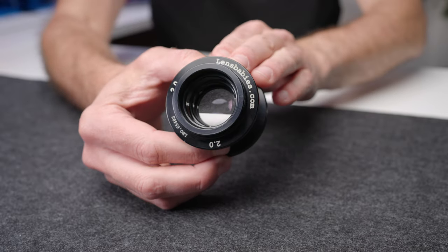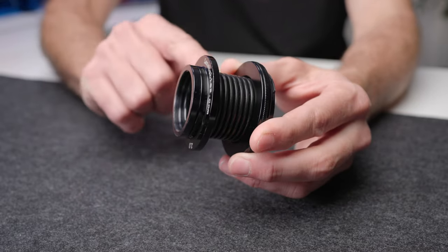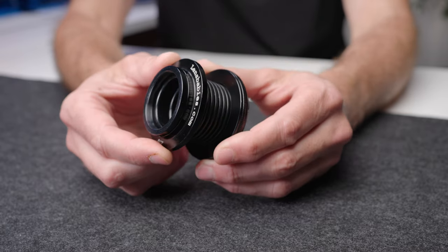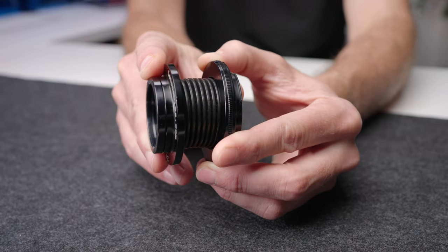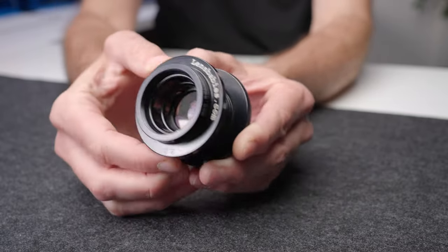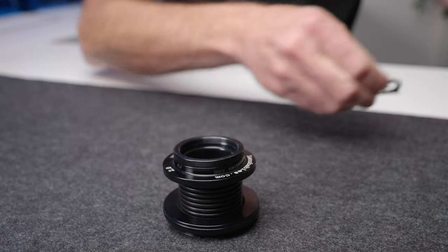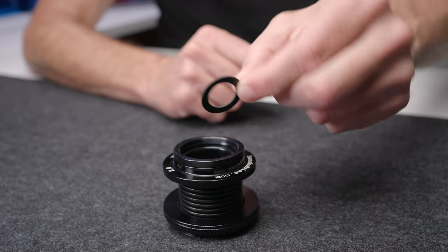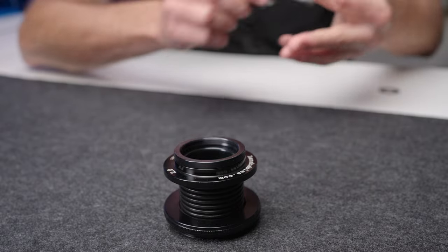I think this was the second Lensbaby lens ever released, and you'll notice it is a very unique looking lens. The barrel of the lens is actually a hose from a shop vac or vacuum cleaner. You focus the lens by pushing it in and out against the camera, but you can also throw the plane of focus off by tilting the lens. To change the aperture, the aperture blades have to be put in manually and dropped in, and then to get them back out to change aperture, you use a magnet. This is not a product made anymore — they have come a long way since then.